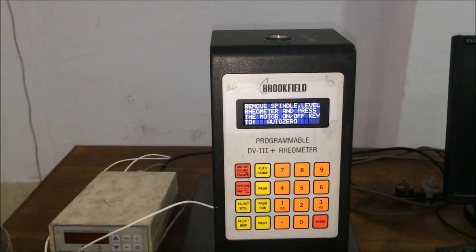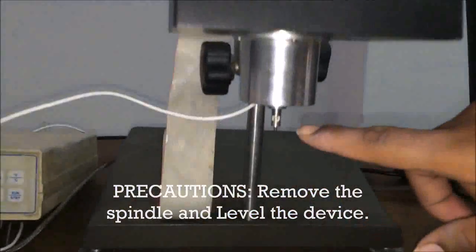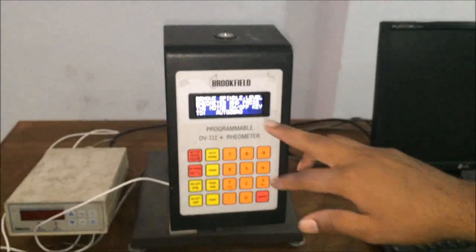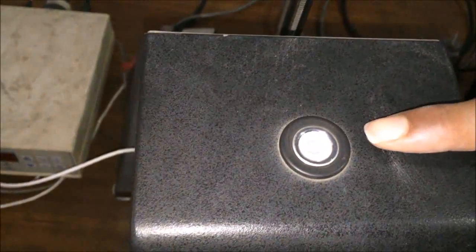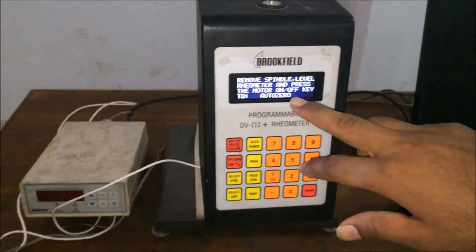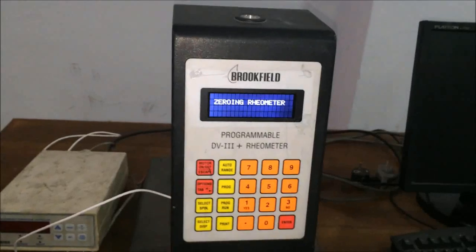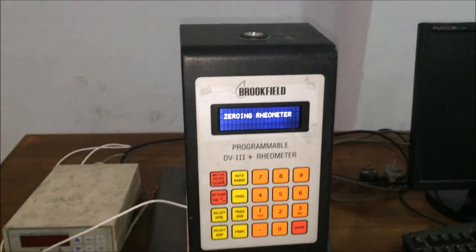The machine is showing us a precaution asking whether the spindle is already removed. We can see the spindle is already removed — this is the nozzle of the motor. The second precaution asks whether the rheometer is level. We can verify this using the bubble-type measuring device. The bubble is at the center, so our apparatus is already leveled. For the third precaution, we will press the function button to auto-zero the motor, setting the rheometer to the zero position.